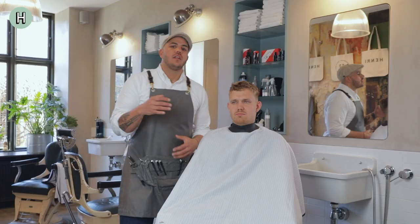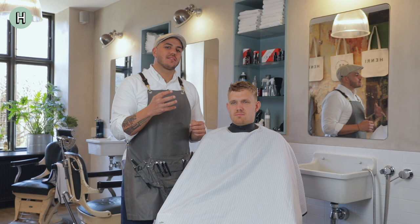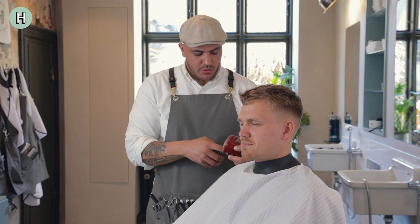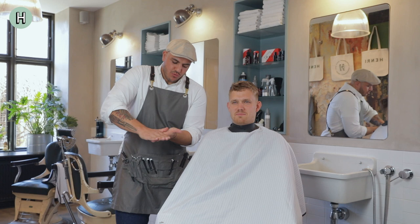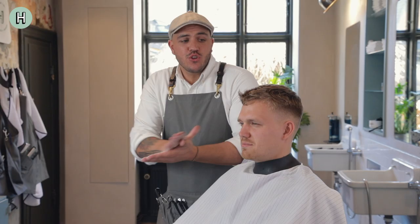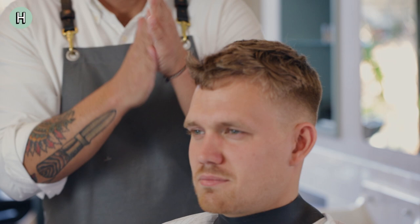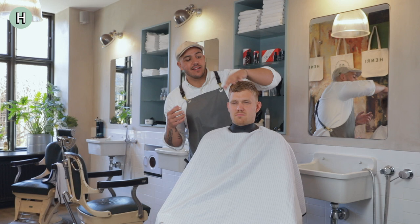Now I'm done with this haircut and now I will show you how to apply wax. The important thing when you apply wax in this specific haircut is that you need to get the wax out. You need to take a good amount of it and what you want to do, because this is a clay, is that you warm it up good in your hands. When you apply it in the hair it's very important that you use the tip of your fingers. When you do that compared to when you use the whole palm of your hand, you spread the wax evenly out through the whole hair and what we want to create here is a nice messy look.